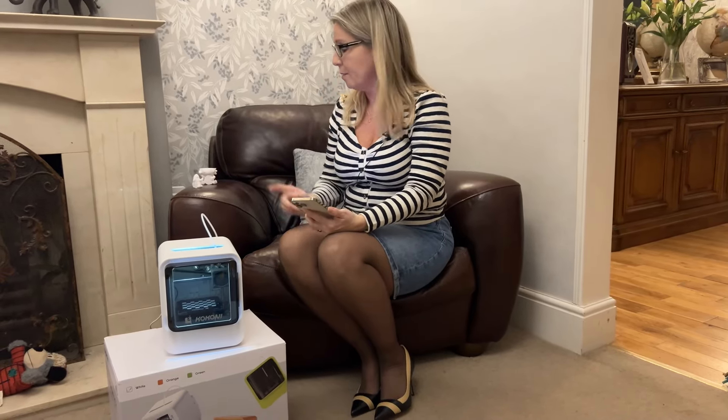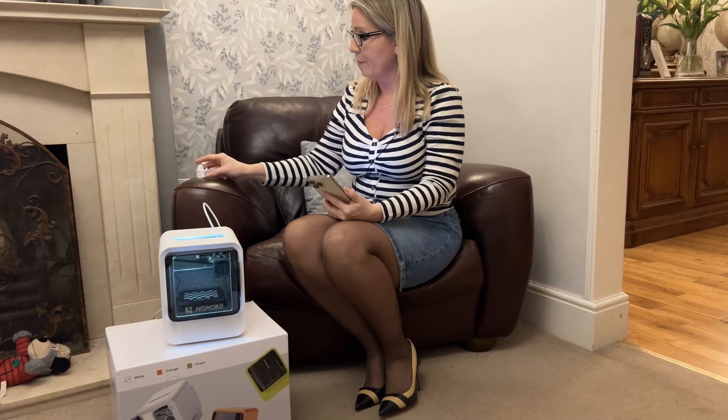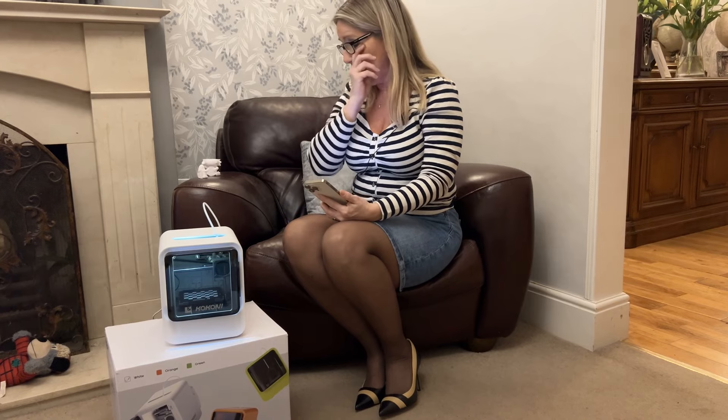All in all, once I'd got through the mistakes of getting set up and thinking the model was going to be the right size automatically — it does give you the sizes and dimensions when you go into the models, I just didn't check it properly — I made my little shark and he came out great.